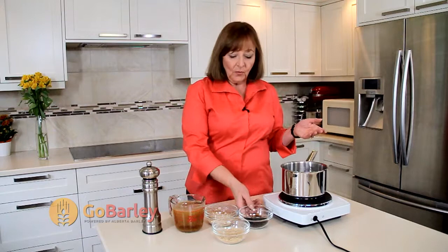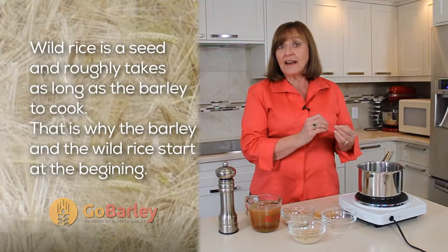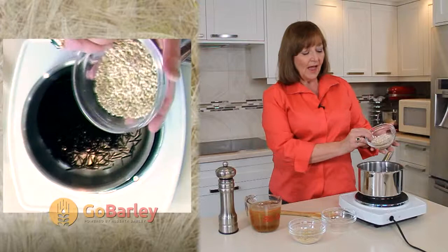We're going to start with a third of a cup of wild rice, which isn't actually a grain — wild rice is actually a seed. It takes a little longer to cook, so we start it and our barley ahead of time so that it comes out perfect in the end. I'm adding a third of a cup of pot barley. Please use pearl if that's what you have on hand.